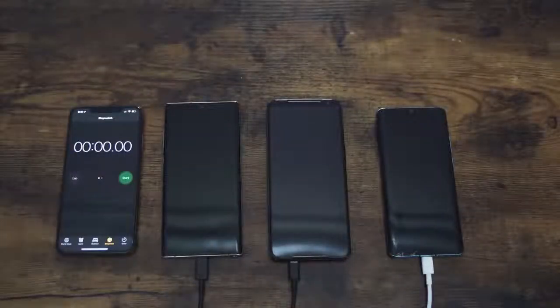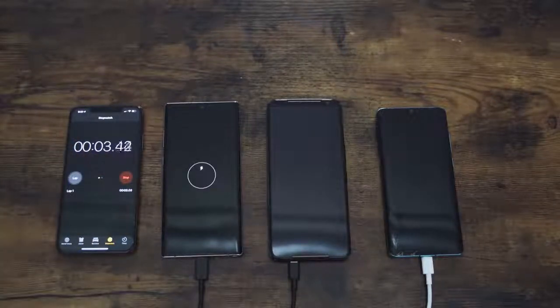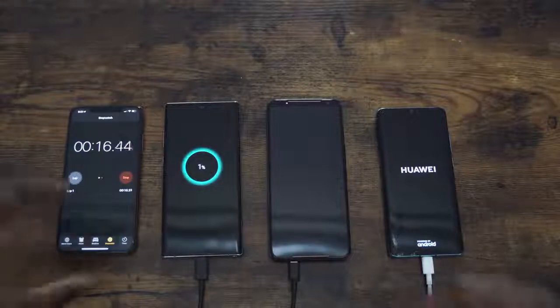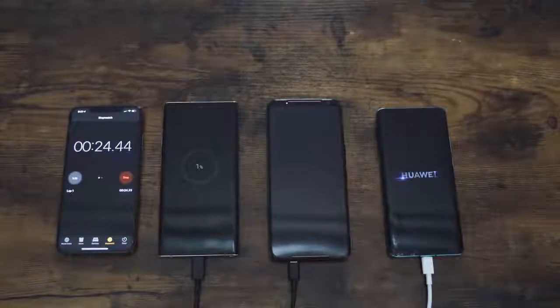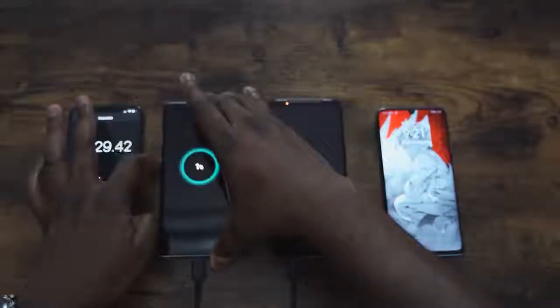All right, so we have our devices lined up: Galaxy Note 10 on the far left, ROG Phone in the middle, Huawei on the far right. iPhone is serving as a clock and we're good to go. I'm turning them on from the switch right now. You're going to see the charging indicator; LEDs will pop up for a few devices. The Huawei P30 Pro turns on fully because Huawei devices do that, but to keep things fair and balanced, I'm turning on the Galaxy and the ROG Phone 2 as well.